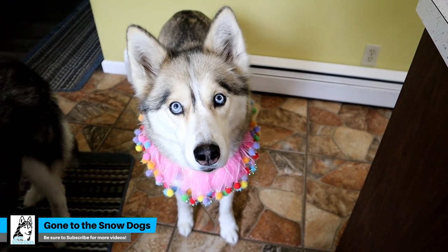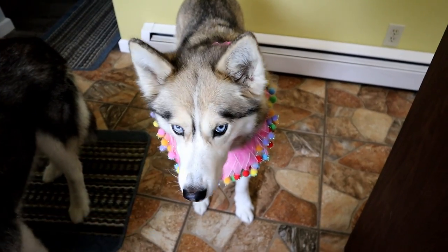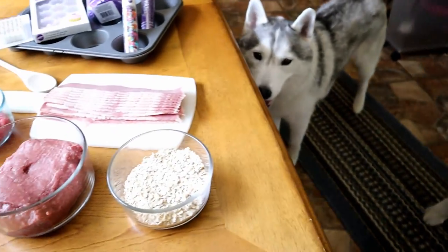Guess what we're doing today? I'm sure you probably already figured it out by the title of this video, but Miss Shelby here has a birthday coming! So we're gonna make cupcakes!